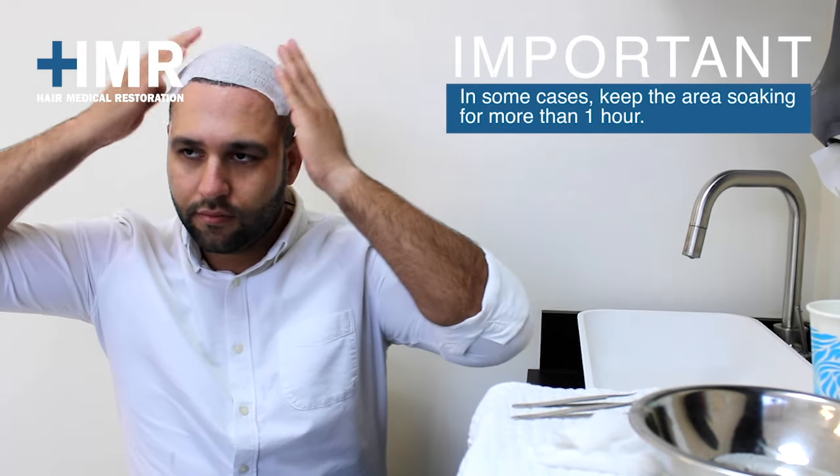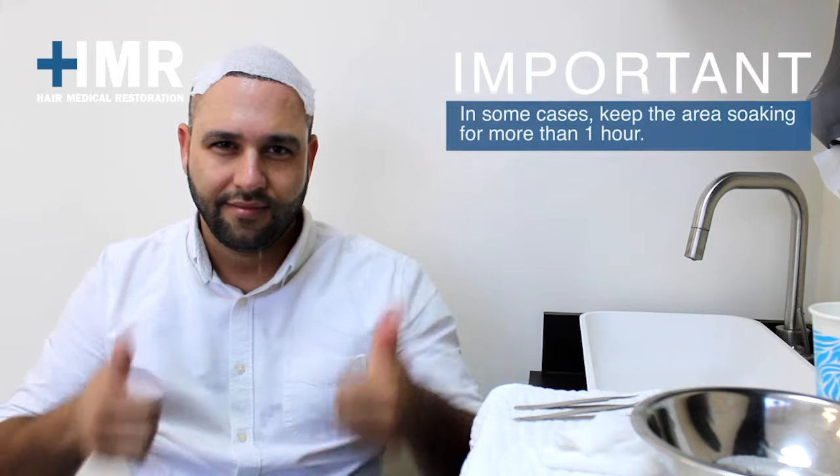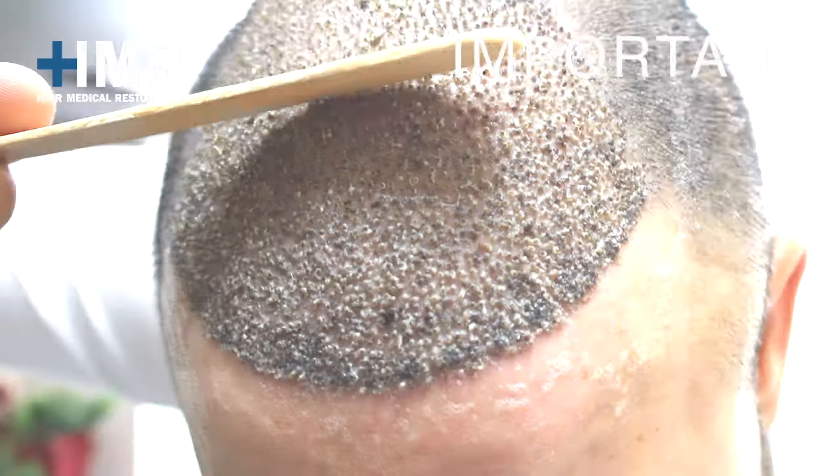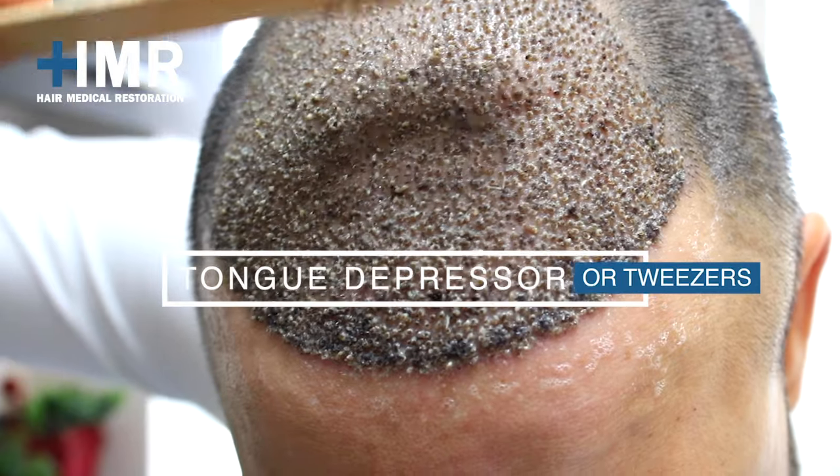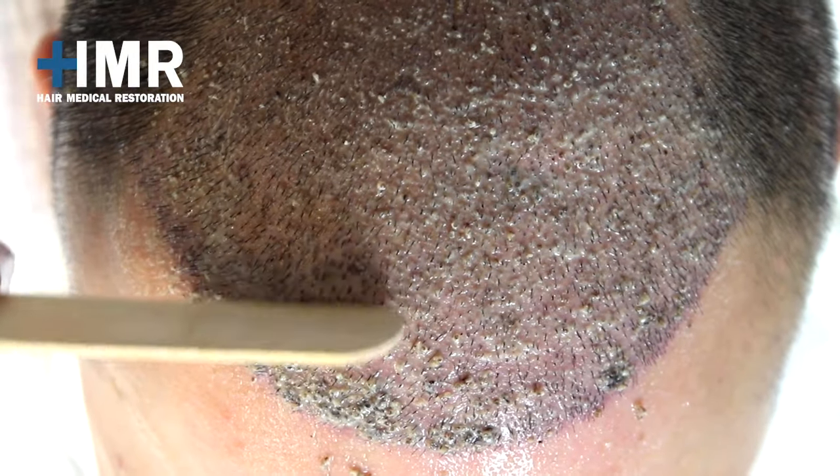A helpful tip is to wet a gauze with the mixture and apply it on the implant area as well. Once you notice the soft crust, you have to use a tongue depressor or tweezers to slide the scabs very carefully.